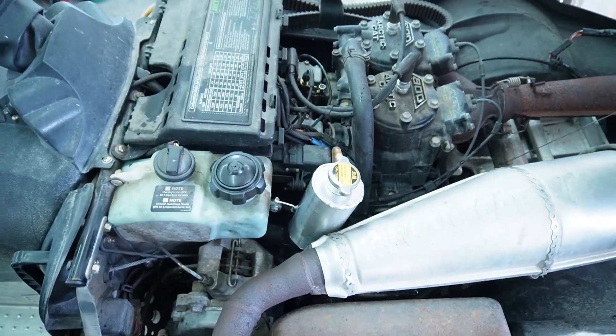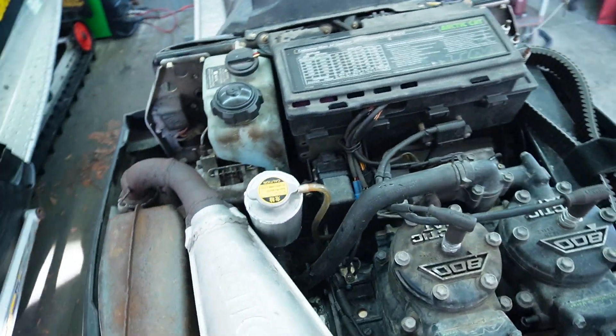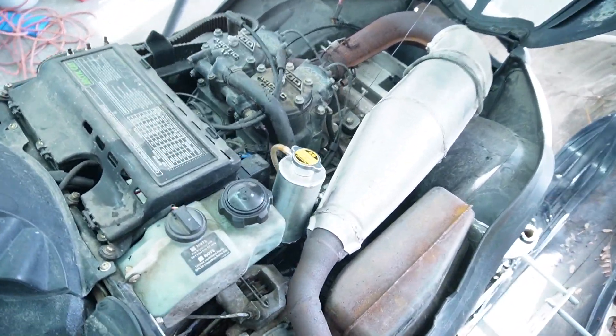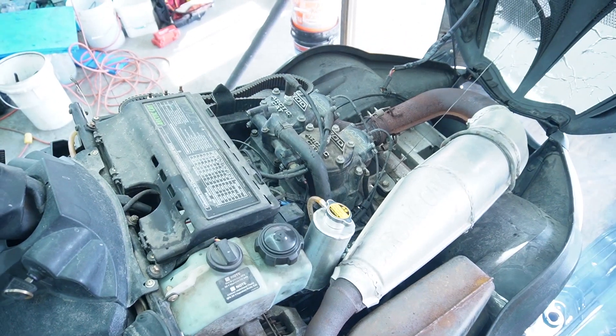There's the reservoir installed with the lid on. Not a ton of space around it, but she fits and it's leak tight. There's another job done — thanks for tuning in, liking, commenting, and subscribing. Let me know what you liked, what you didn't like, and what I've done wrong. The sled's complete — time to get it on the hill ripping!